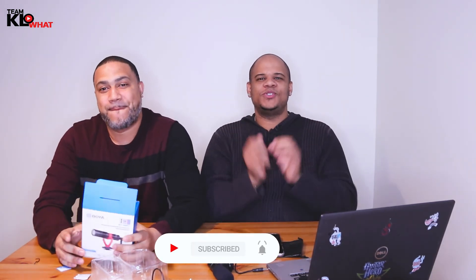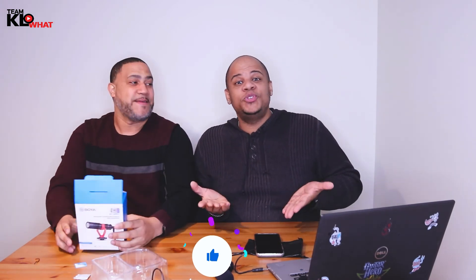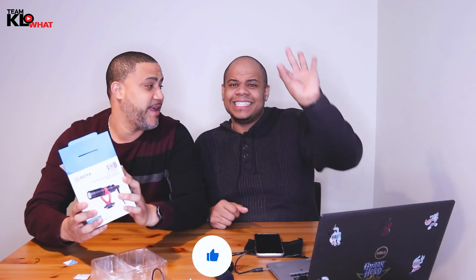You guys are going to be judging this video — let us know if it sounds great, if you like the quality, the low bass. Do we sound better like this? All right guys, if you find this video useful make sure you hit the subscribe button and the notification button so you don't miss any videos. Smash the like button — it doesn't take any money from you but it helps push us up. If you're interested in this product, check the link below in our Amazon affiliates. It really helps us out. Thank you for watching — we'll see you on the next one. Team Klowhat!